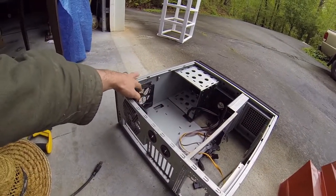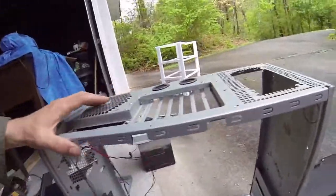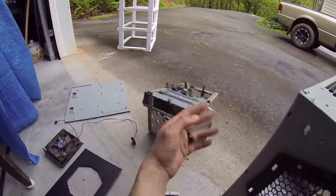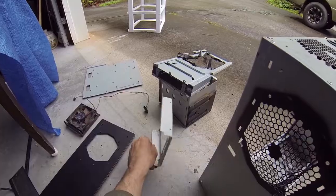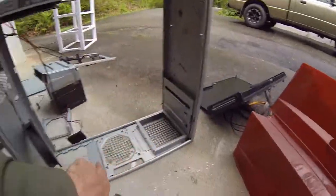We're going to leave the fans in, but everything else needs to come out. As you can see, I took all the parts out of it — hard drive, power supply, motherboard tray — and I completely gutted it out as I wanted to.